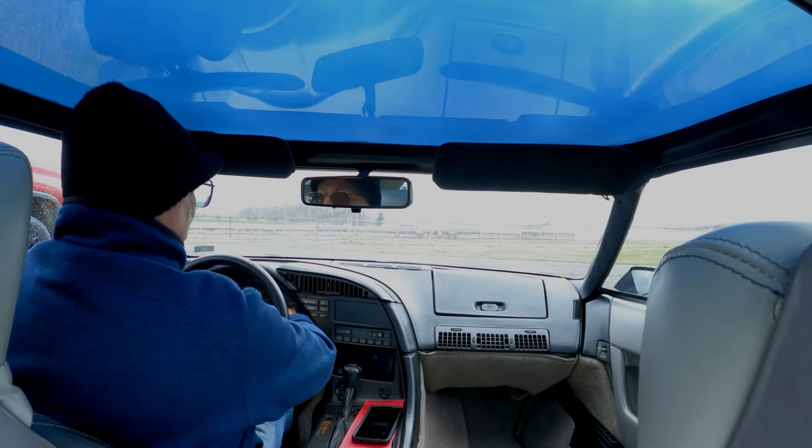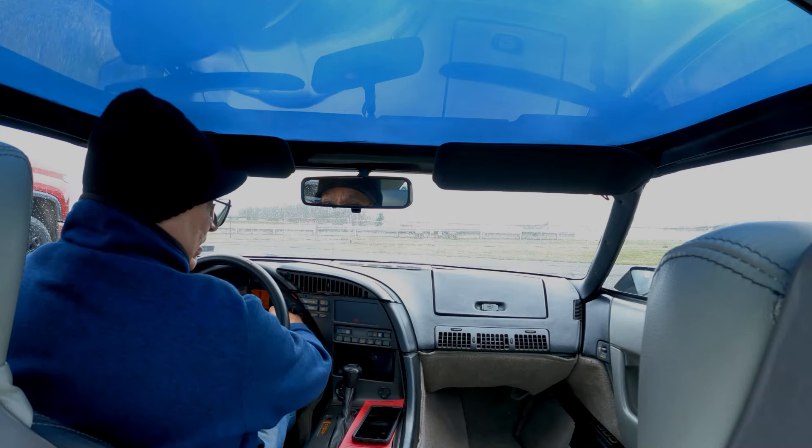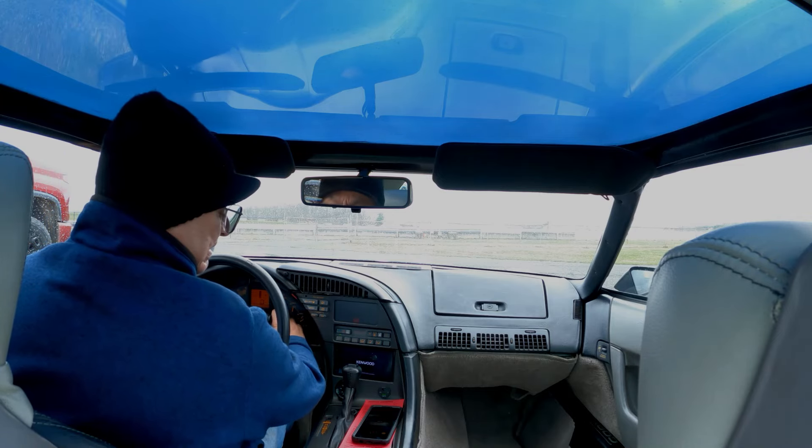They just called us up to the lines. Unfortunately there's a slight sprinkle. I'm going to go over there to the lines, get inspected, and see what happens. I think the weather's going to go south on us, so we'll see what happens.